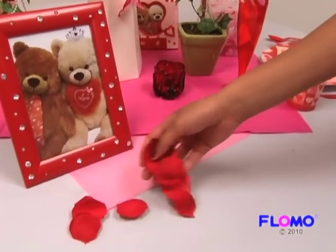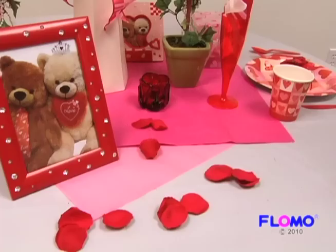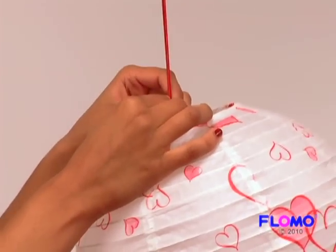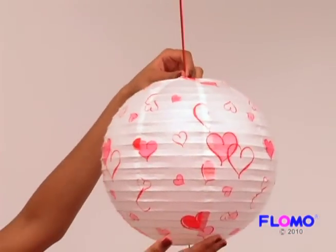Scatter rose petals around your table — it's a perfect way to finish off your tablescape. To add a romantic glow to your evening, why not hang up decorative lanterns?